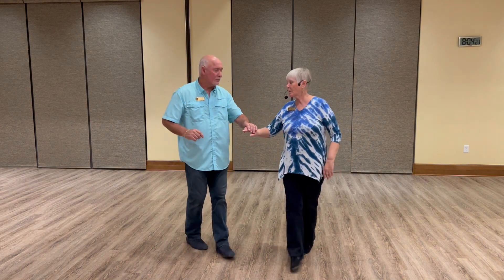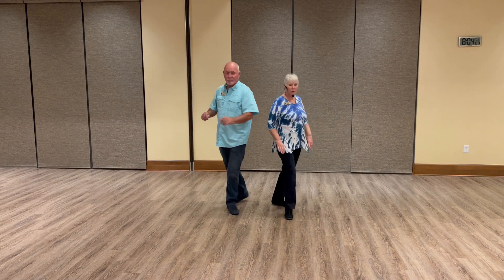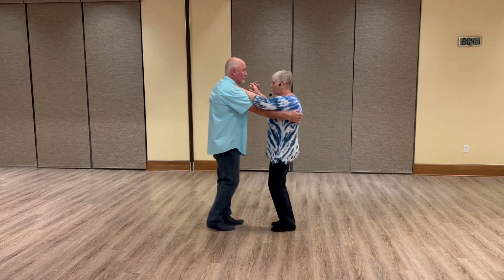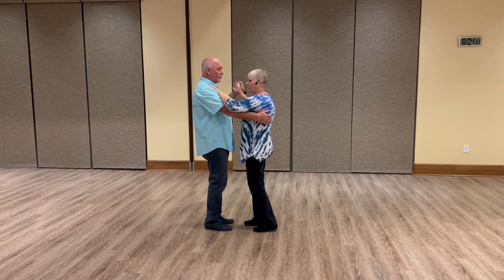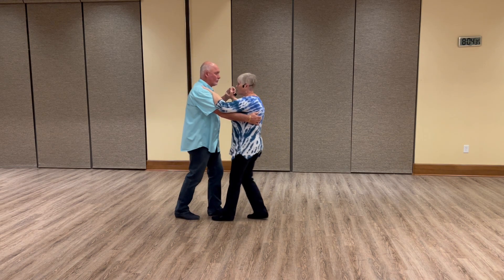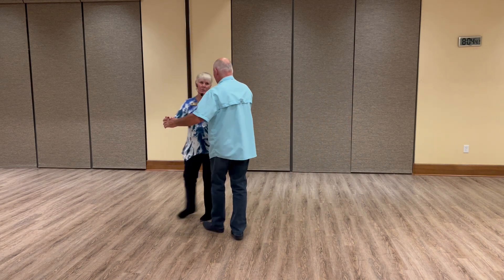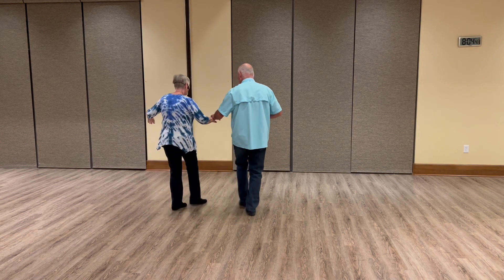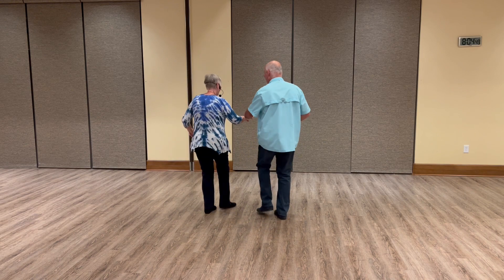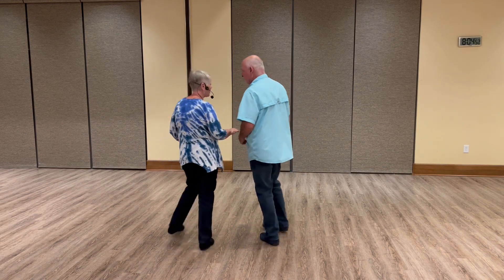Instead of lifting the hand, he's going to keep it low, give the lady a toss, and we both went into a turn, picking her up on the second, on the basic. So in dance position, we have: side, rock, step, cha-cha-cha, rock, step, cha-cha-cha, rock, cross, rock, cross, rock, and toss, step, turn, cha-cha-cha.